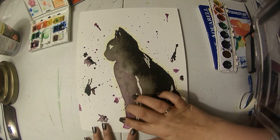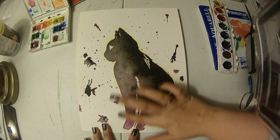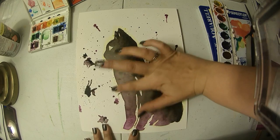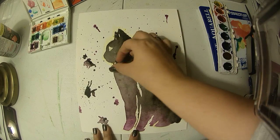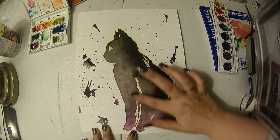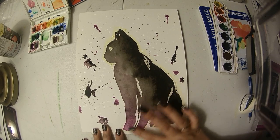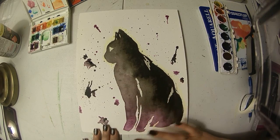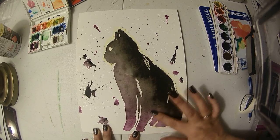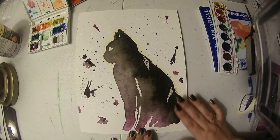Now we're going to take the one that's been drying and take off the masking fluid. Some of it is still a little wet in the splatters, but inside the cat is dry. My only concern is sometimes when the paper still feels cool, that means it's actually still a little wet on the inside and you have to be very careful. I try and go the same direction that I painted when rubbing off the extra — I know it looks really weird but it comes off looking like little baby boogers, especially because I bought the masking fluid that had yellow in it.